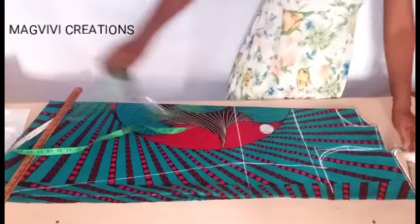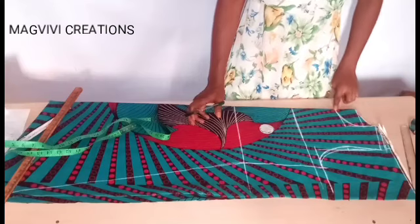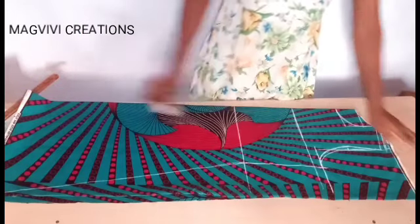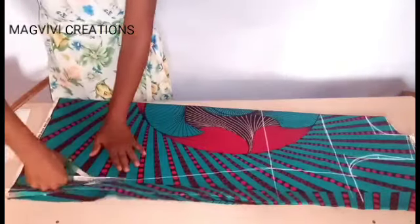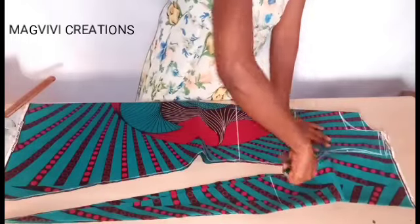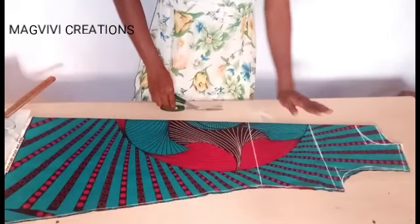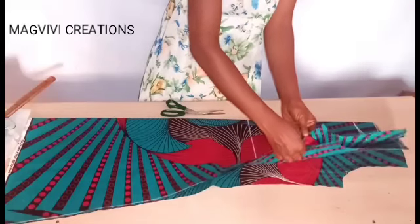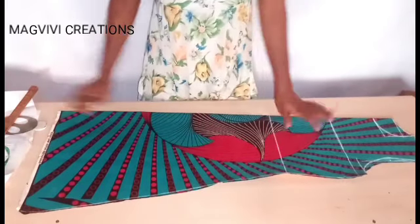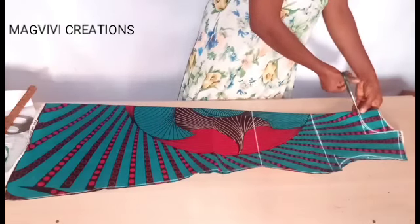Now I cut it out. Remember, I first cut the back neckline and back armhole. Once I remove the back panel, I then cut the front armhole and front neckline. Everything else — the side seams and hemline — remains the same on both pieces. Let me go ahead and cut it out.